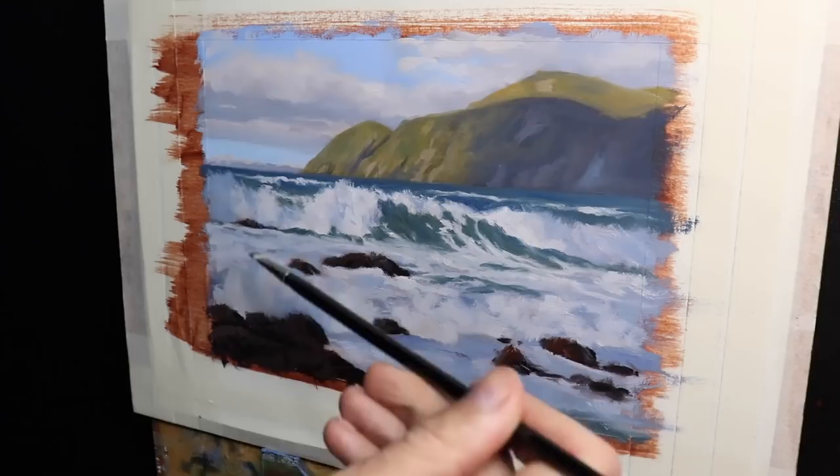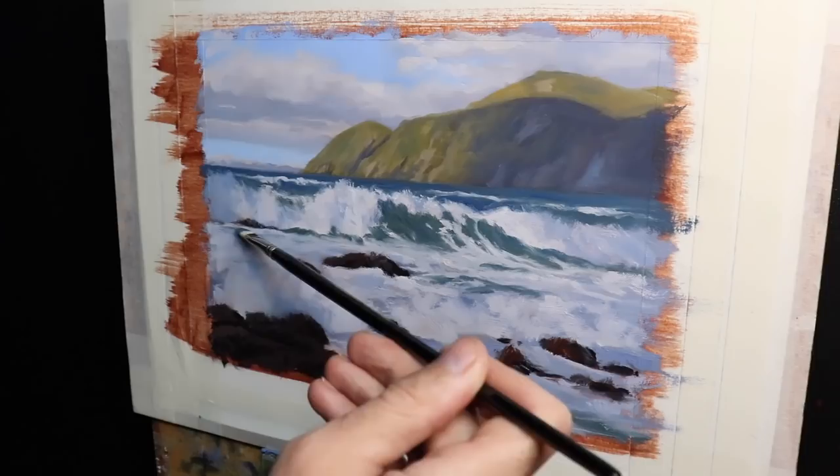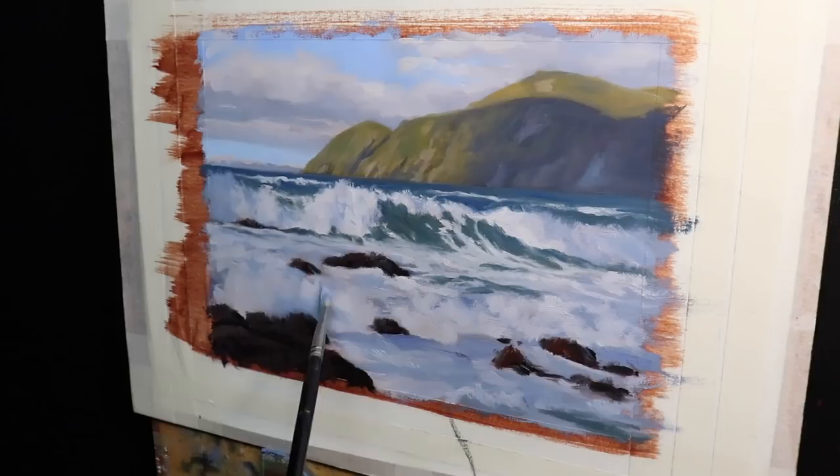I'm able to refine the shape of the breaking wave by mixing in more of the sea color I was using earlier — a combination of ultramarine blue with a little yellow oxide and phthalo green. I've also painted a few foam patterns on there to add interest to the wave.